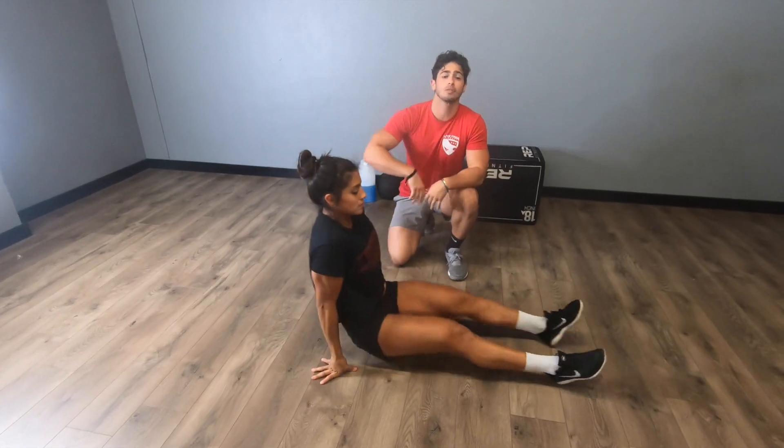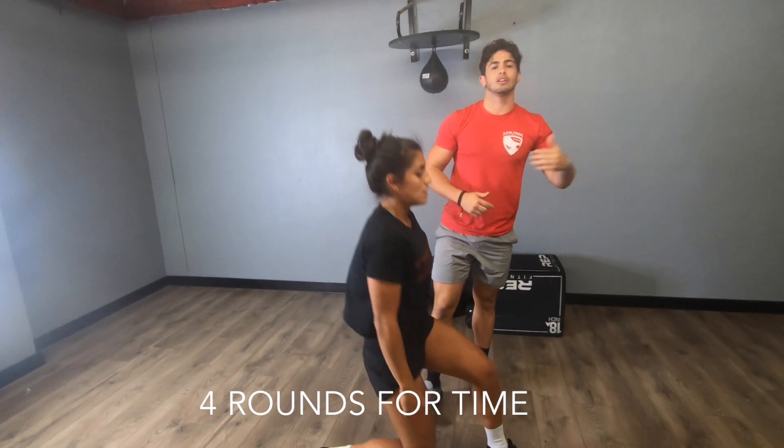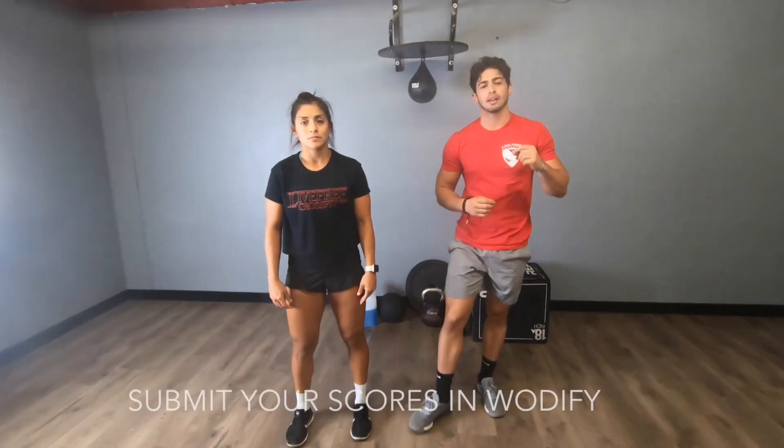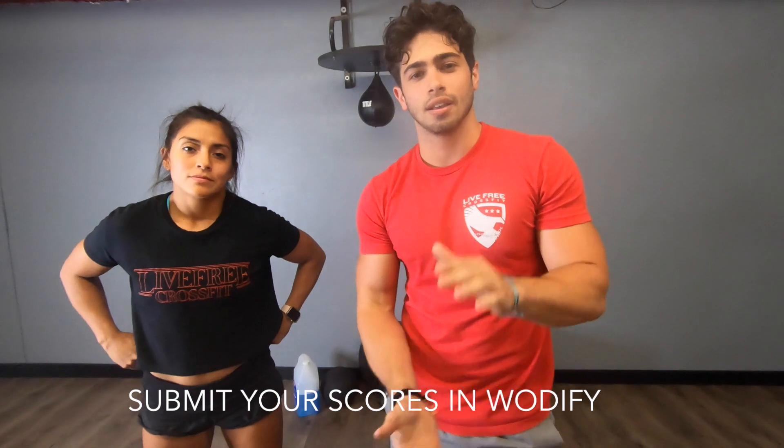She completes her first round, then goes into her second, eventually her third, and then her last one. From there, she's going to check the time that she got after her four rounds, and that'll be her score for the workout today. See you guys next time.